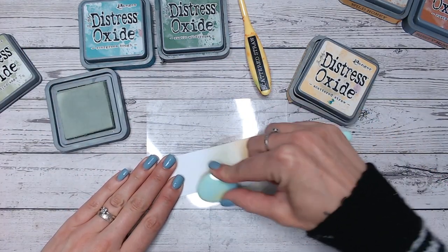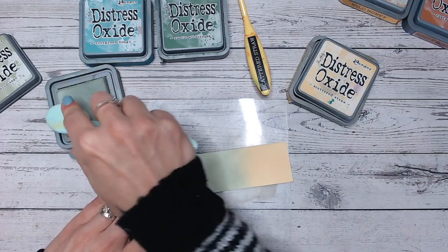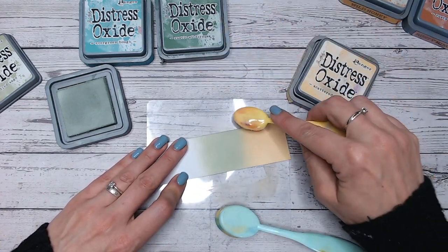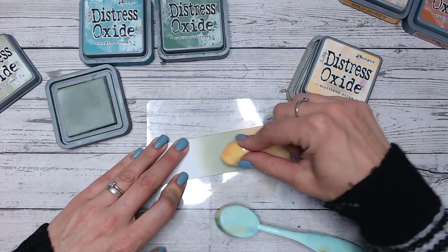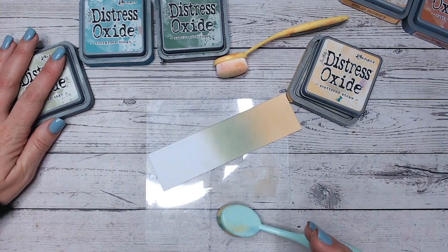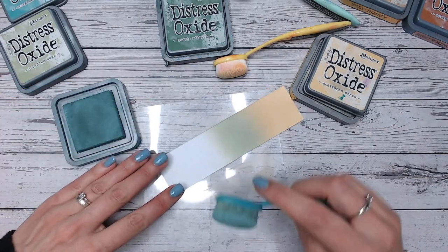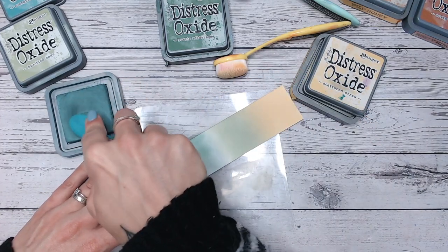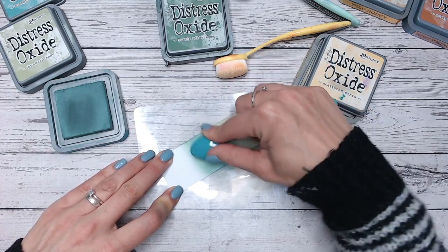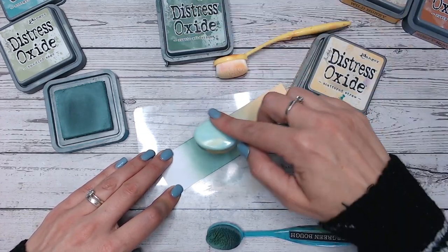So blending Bundled Sage into the yellow. I actually saw a tip the other day for cleaning distress ink and oxide brushes — putting them inside a pillowcase and then into the washing machine, presumably on a cool wash. I really want to try that out; if anyone has tried it, leave me a note in the comments. I've got Bundled Sage in there, and next I'm going into Evergreen Bough — it took me a few months to learn to say that properly. It's not too dissimilar from Bundled Sage but has slightly more of a blue tone. Both have their very own videos on the playlist.